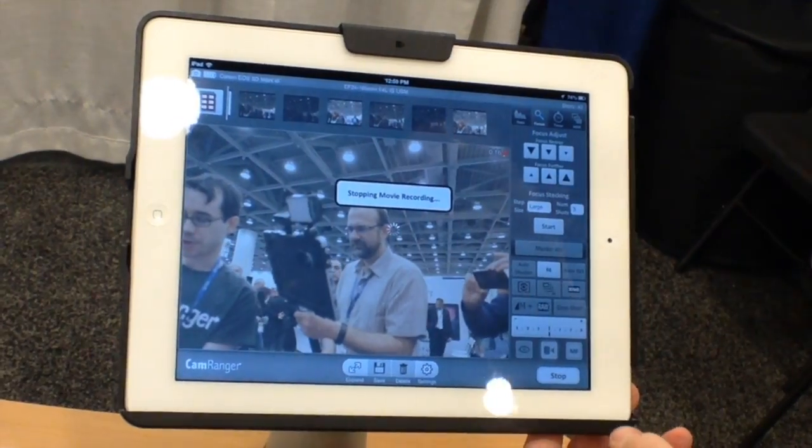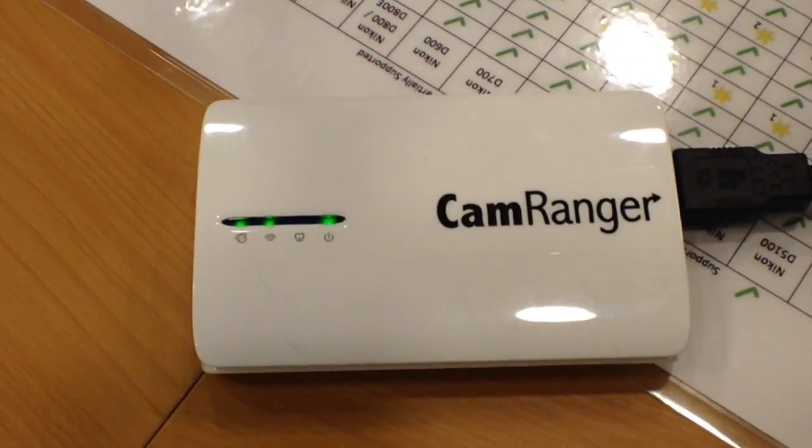Go ahead and stop recording, and that's saved on the camera with all the settings you had set on your camera, as far as frame rate and such.